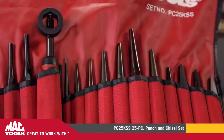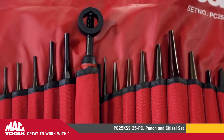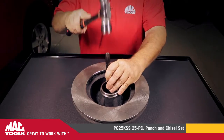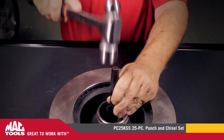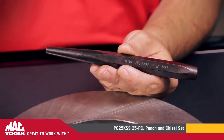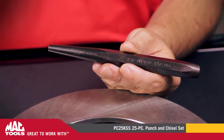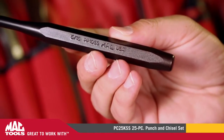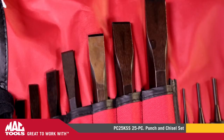MacTools is proud to introduce the PC-25 KSS 25-Piece Punch and Chisel Set. This heavy-duty punch and chisel set is hardened and tempered for maximum durability. Every piece comes with a black oxide finish for additional corrosion resistance, and each is designed with a parabolic head to help prevent mushrooming. The set contains seven flat chisels,